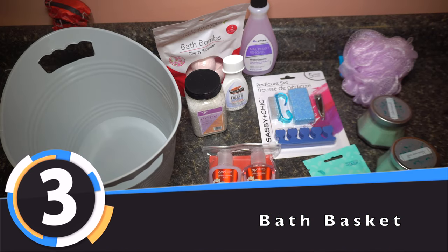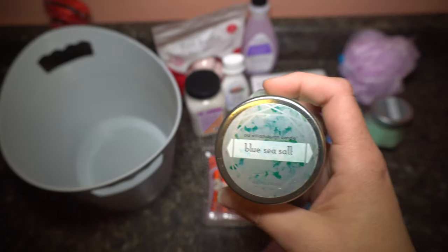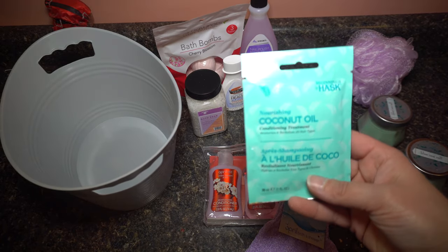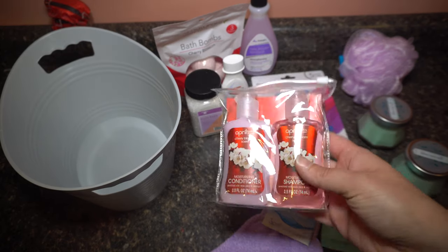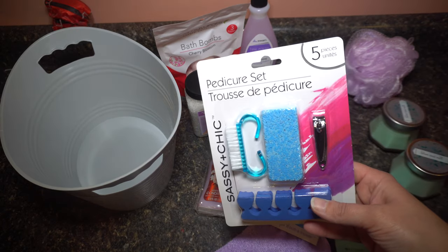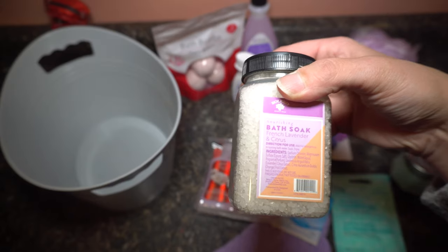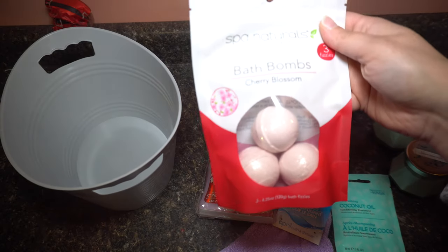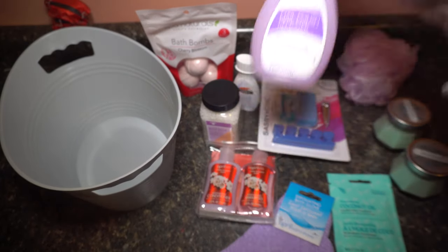This one is going to be a bath basket. I bought everything from the dollar store again. I bought two candles — they're called Blue Sea Salt and they actually smell really good. I bought a glove to wash yourself with, some coconut oil hair mask or conditioner treatment, and some cherry blossom scent shampoo and conditioner. I was trying to stick with purple or pinkish colors, but I also have a pedicure set, a thing of lotion, a thing of bath salts, bath soap, and bath bombs that fizz in the bathtub. And then also a nail polish remover.